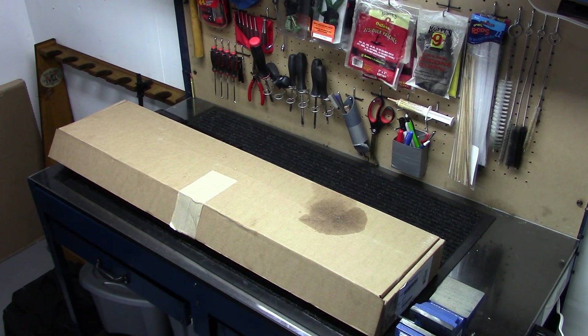Hey everybody, how you doing? Into Weapons back again with you. Got a new rifle to share with you today. Got it from J&G Sales a couple weeks ago, and just arrived at my FFL a couple days ago. Thought it would round out my Zastava collection pretty well.